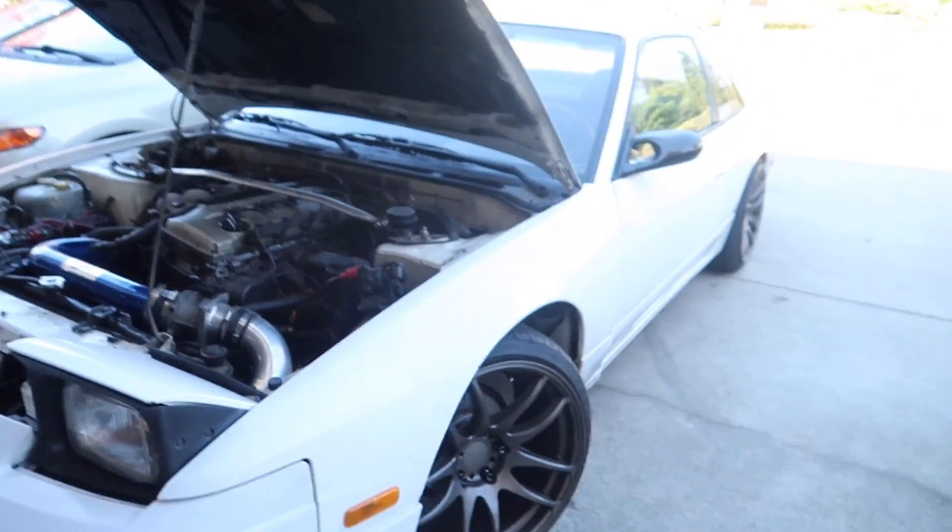Yo, what is up everybody? We're gonna do it guys. We are gonna slam the 240 and hopefully I don't get any complications.